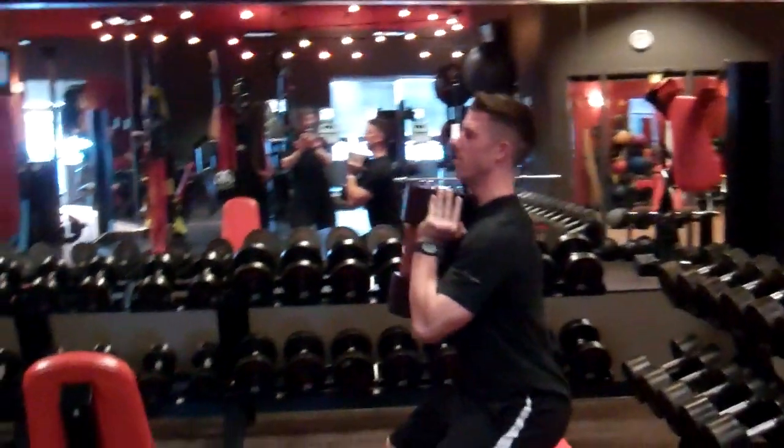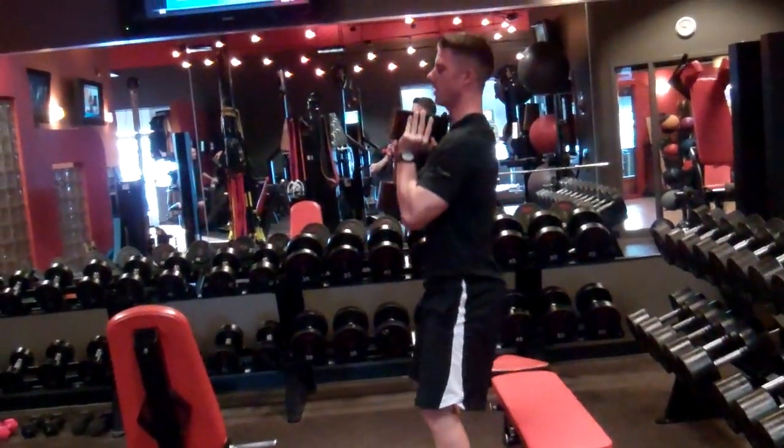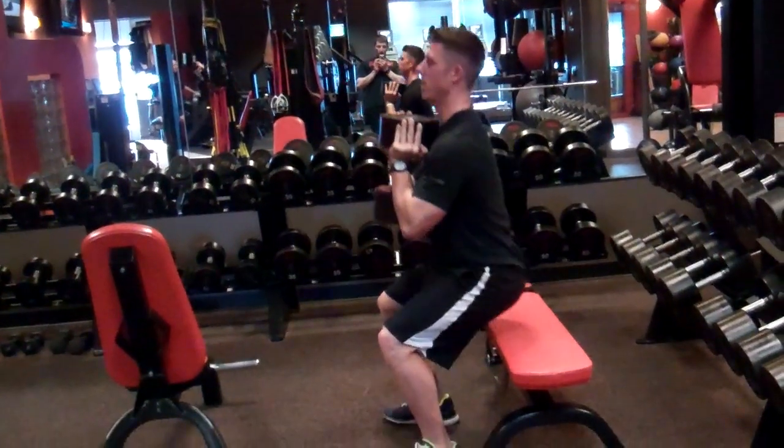Make sure you come all the way down to the box. Knees gotta be 90 degrees at the very bottom of the box. We're going for time.